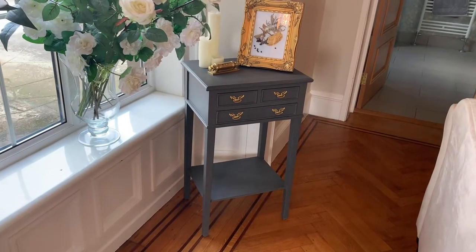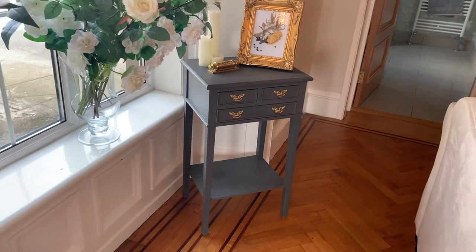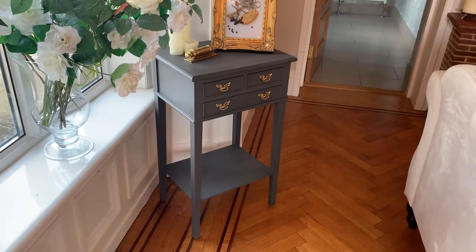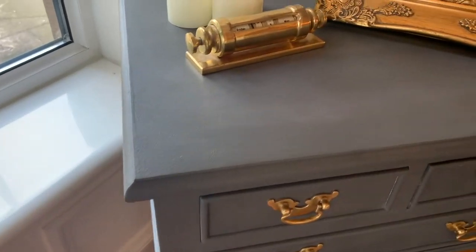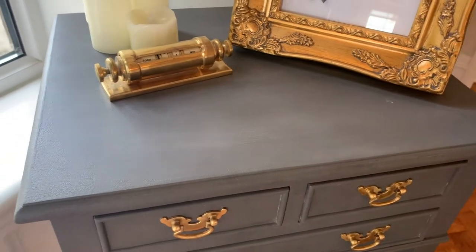Hi, it's Kirsty again and my channel. This is another of my pieces that I recently did — you may have seen this in my feature video. This is a small solid wood mahogany chest of drawers, possibly a bedside table, maybe a side table. This has been done with Rustoleum's graphite chalk paint